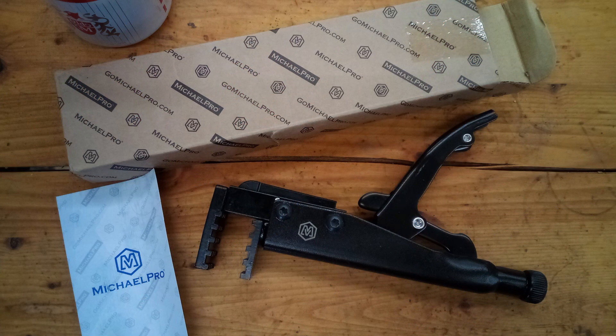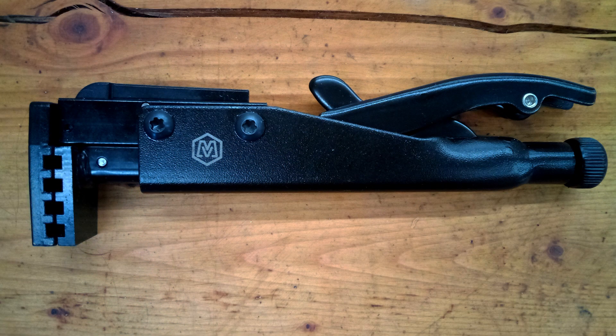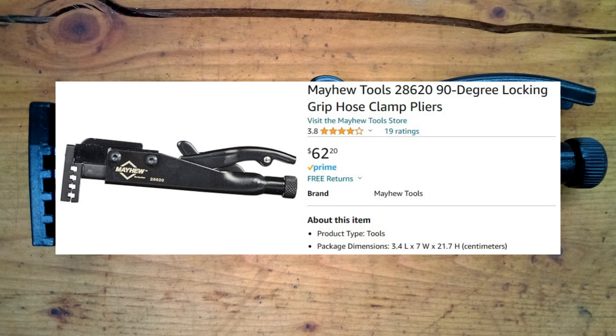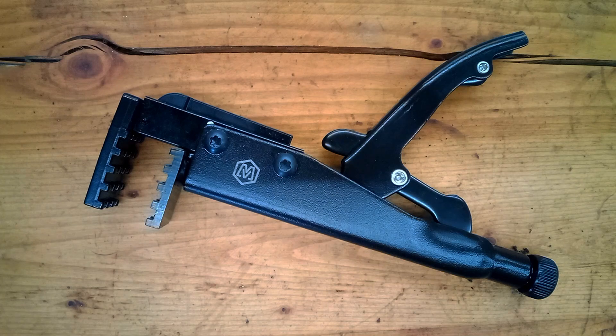Hey guys, today we're looking at this Michael Pro 90-degree hose clamp plier. I grabbed this for $13.99 on an Amazon Black Friday deal. It looks suspiciously like this $60 tool from Mayhew. I don't know if they're the same tool or not, but they do look mighty similar.